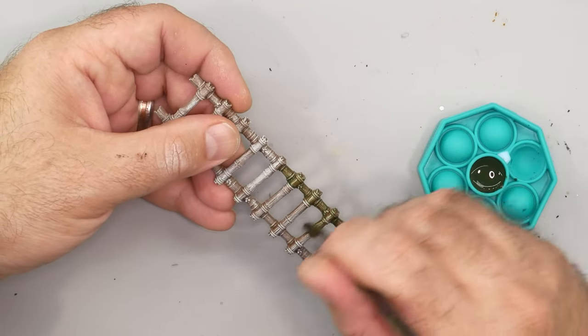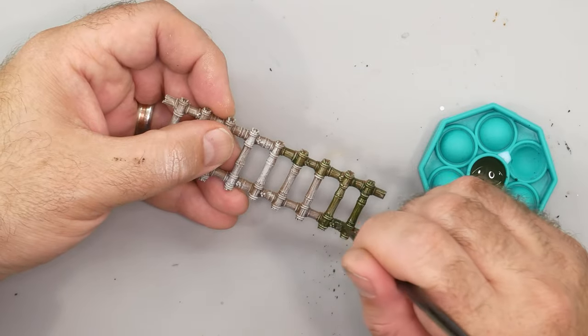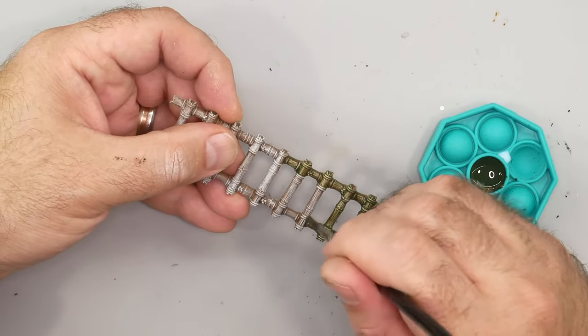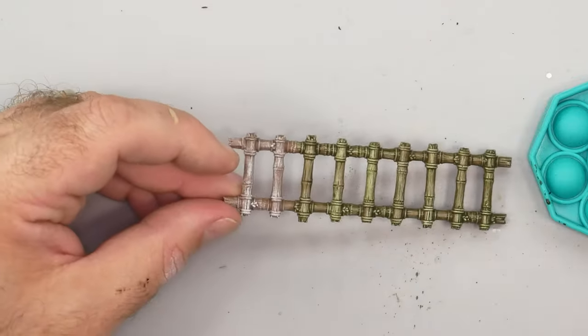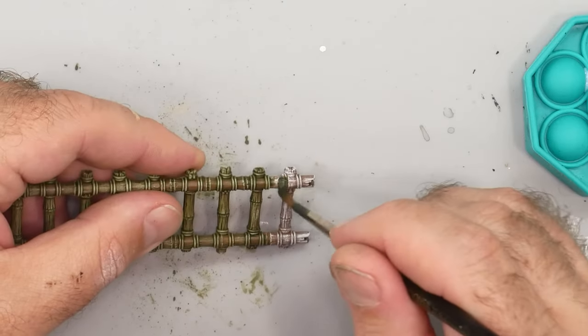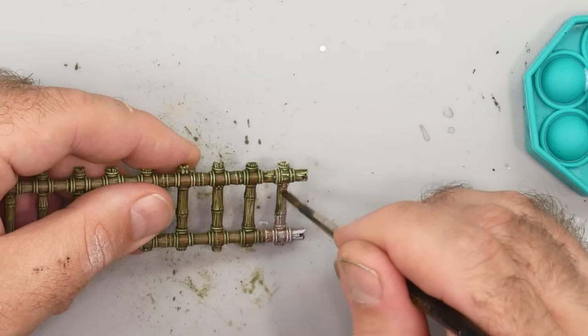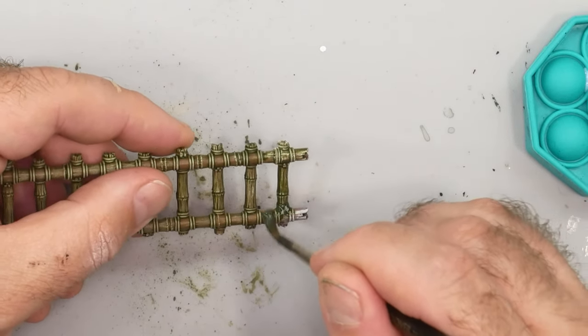I put it on thin enough that it doesn't really puddle up anywhere though. If it does, you can usually siphon up the puddle with your brush. The brush I'm using here is a Game Envy Artist Arsenal size 3. I'm ignoring the end of the ladder for now just so I have something to hold onto. Once this coat dries, it's time to finish that end as well. This thinned down Militarum Green most strongly tints the light grey areas while letting some of the warm brown show through in the deeper details.